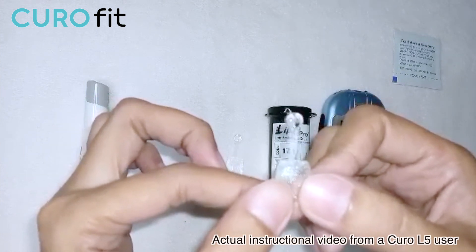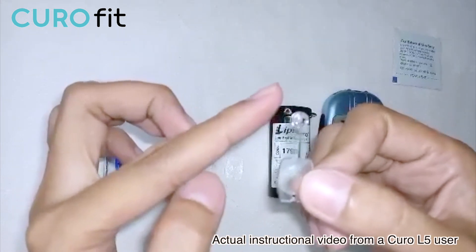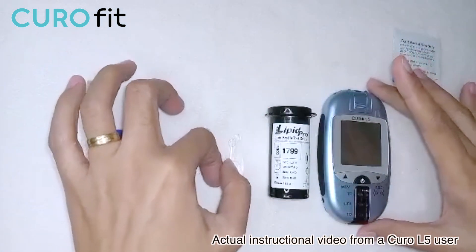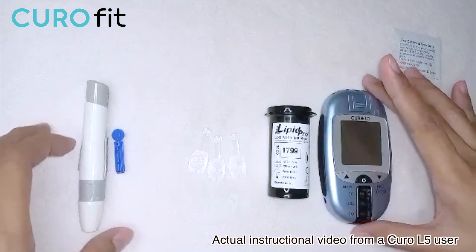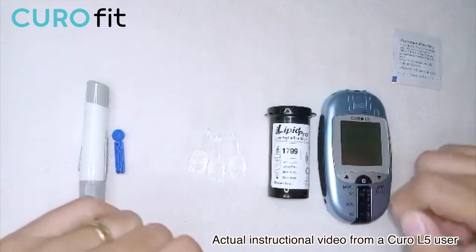Let me show you the capillary rod. There's a half moon shape on the capillary rod collection area. We need to fill this with our blood sample. The Curo L5 device requires a 5 microliter amount of blood. It is very important to use this capillary rod — it's for both infection control and accuracy purposes.